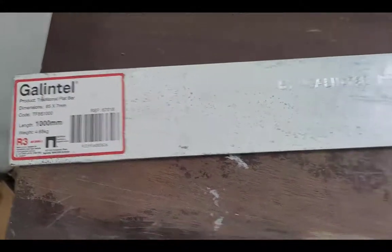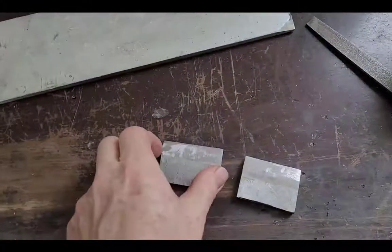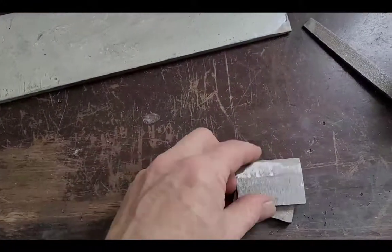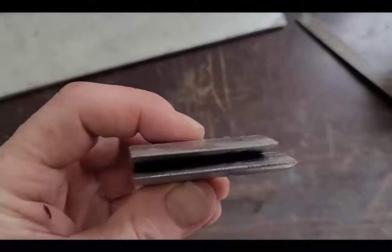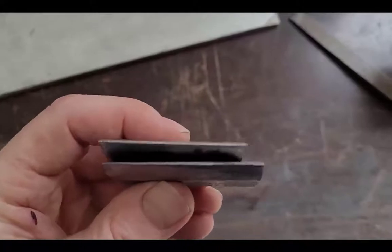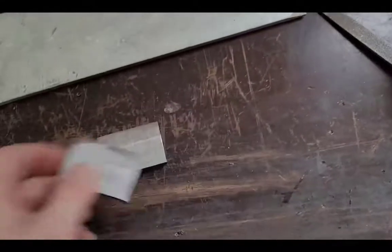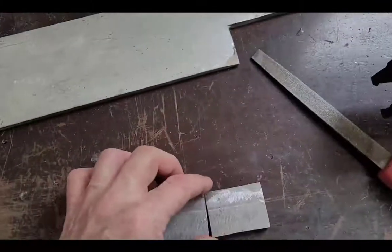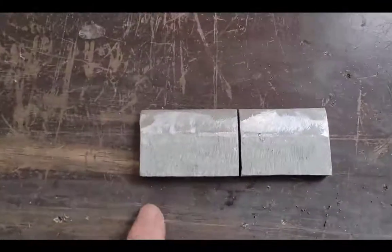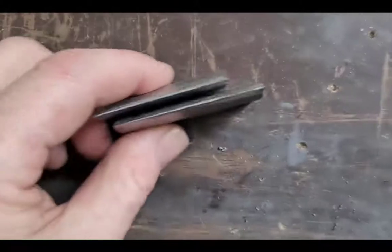I started with a cheap, $20 odd, 7mm thick steel lintel from my local hardware. These are galvanised, so firstly I had to grind off the zinc coating to expose the steel underneath. Then I ground an edge onto one side and cut out two short lengths for the testing. One will be carburised as part of the heat treating and then quenched in oil. The other will simply be heat treated and quenched in oil, which is the standard approach to harden high carbon steel.